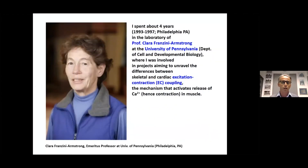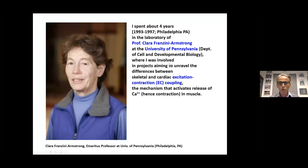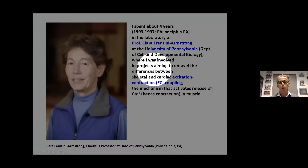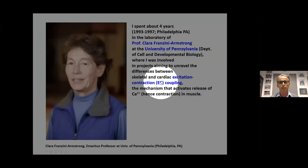As many of you know, I worked for several years in the laboratory of Clara Armstrong in Philadelphia. At the time, Lee Sweeney was also there, and working with Clara we were interested in studying excitation-contraction coupling both in skeletal and cardiac muscle.